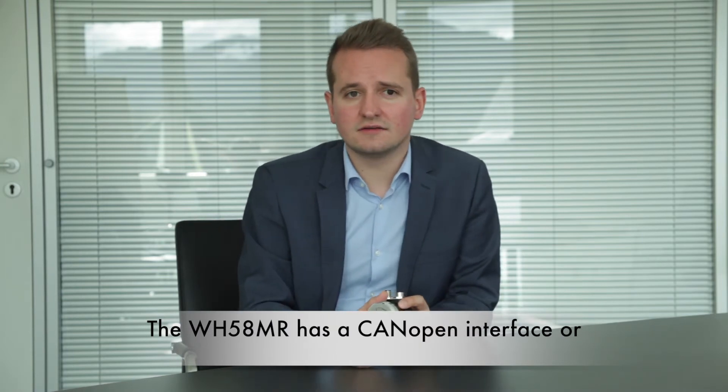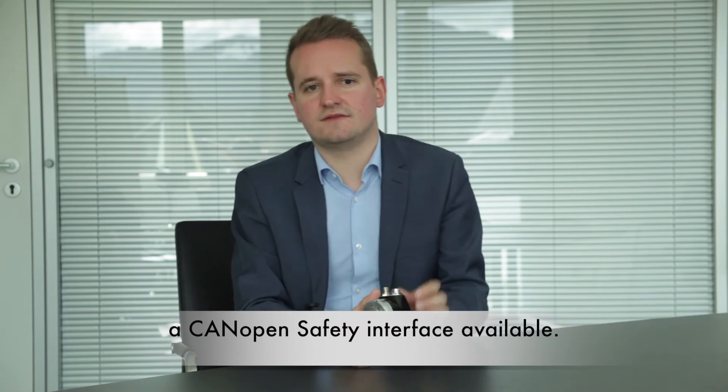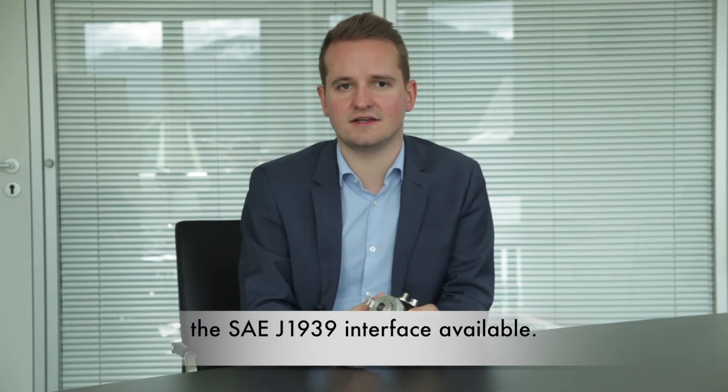The WH58MR has a CANopen interface or a CANopen Safety interface available. In the second half of 2019 we will also have the SAE J1939 interface available.